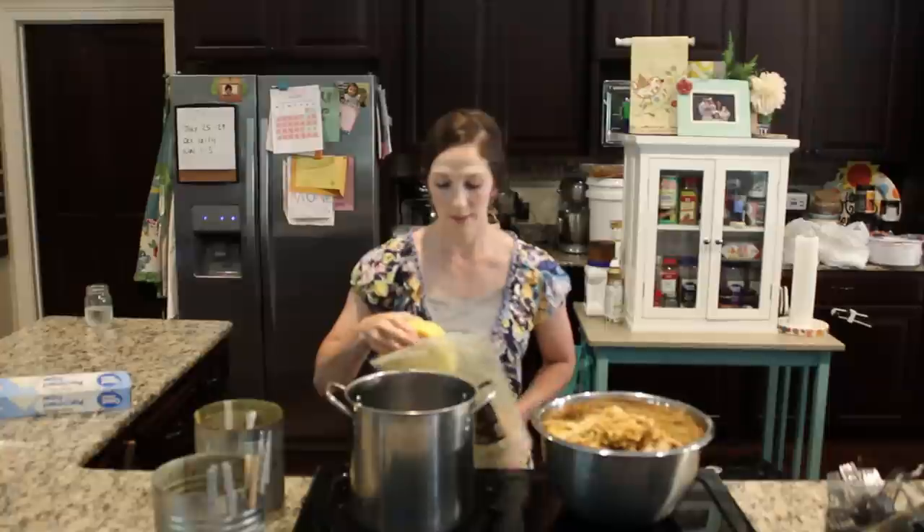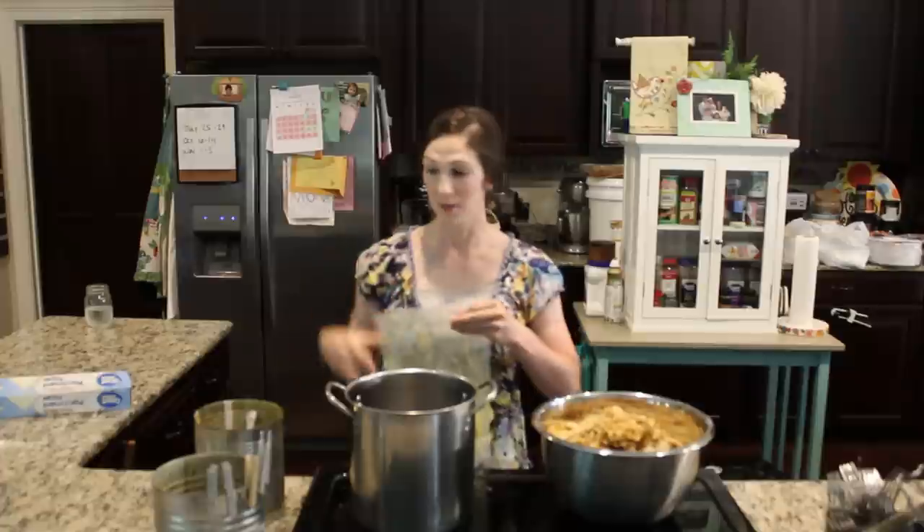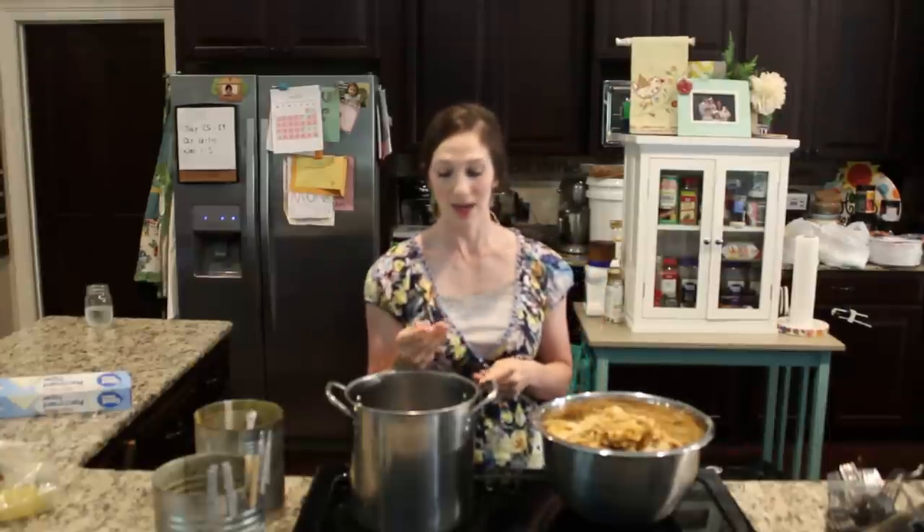We're going to get started melting this wax and I'll show you how I clean it up. Before we get started, I want to tell you we're fixing to start going live — Wednesday nights at 8, so be sure to check that out.